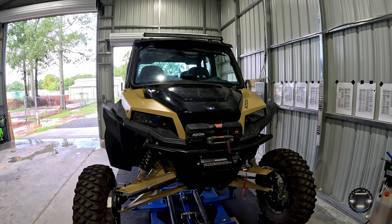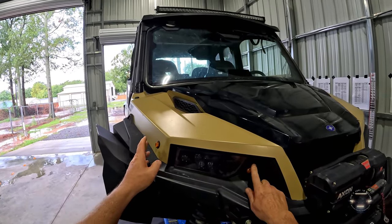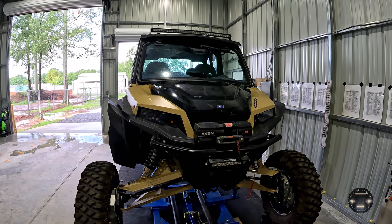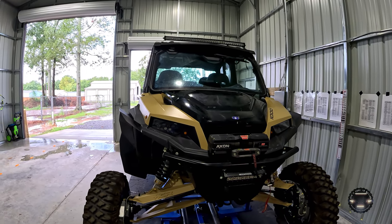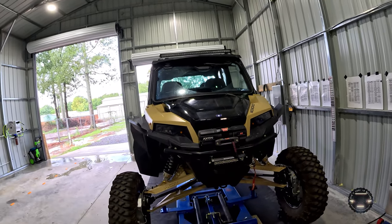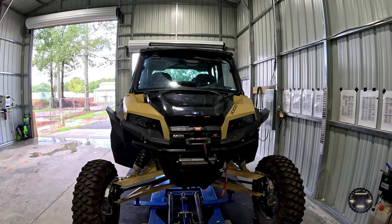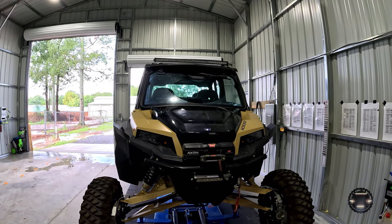Just behind that you can see a blinker kit. I put that on because Georgia was going to do registration for these vehicles this summer, though they got swamped and pushed it to December. But also, where we ride in Tennessee, West Virginia, and places like that, we're on the road and in traffic a lot, and it's courteous to other vehicles to be able to indicate your intentions at intersections.